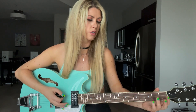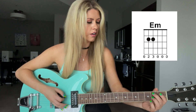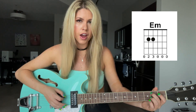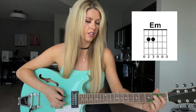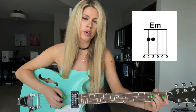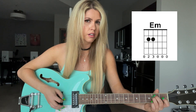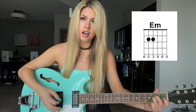All right, let's get started. We're going to start with an E minor chord, and the nice thing about this chord is that you only need two fingers. You're going to put your second finger on the second fret of the A string — that's the fifth string — and then put your third finger on the second fret of the D string, right next to it. Then you can strum all of the strings.